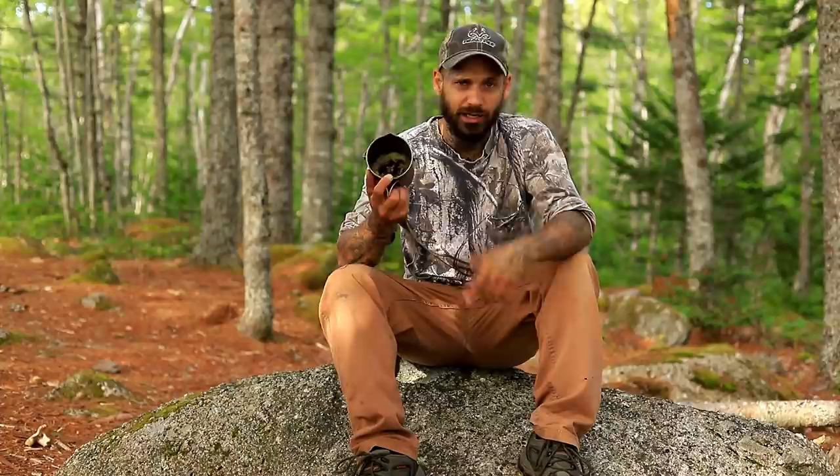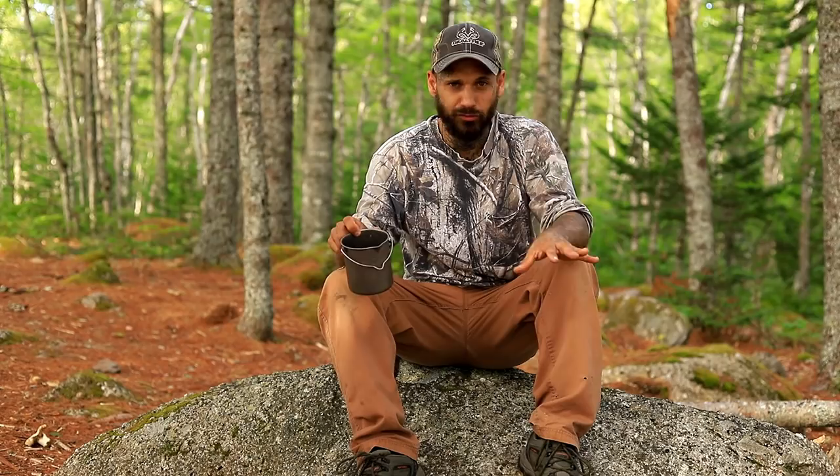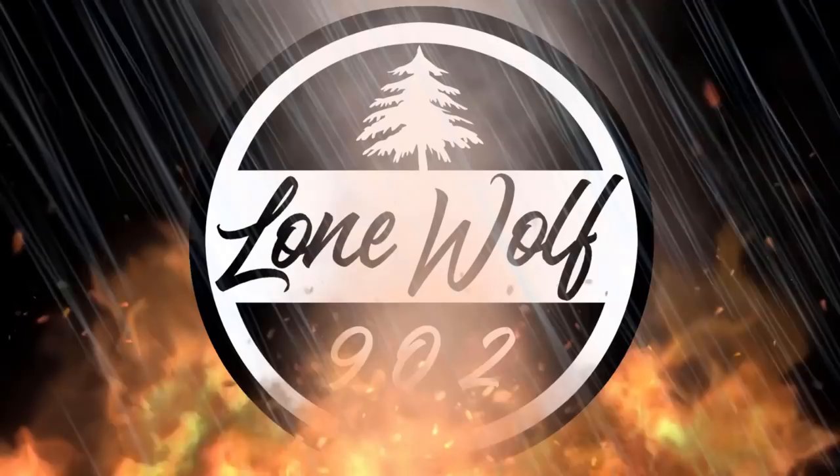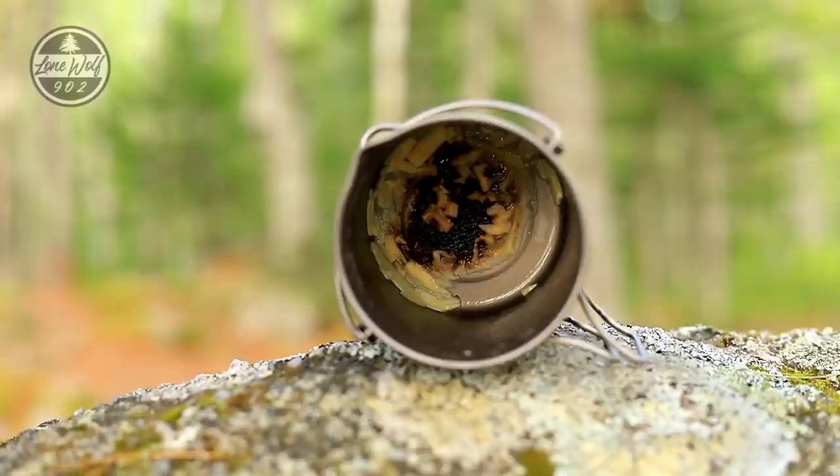Hey, what's going on guys, welcome back to the channel. Today's video I am out camping and I have a dirty cooking pot. In this video I'm going to show you how to not only sterilize but wash your titanium cookware that is caked on with nasty food with zero soap and zero effort. Stick around and I'm going to show you how.